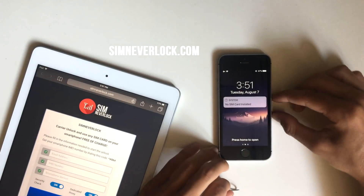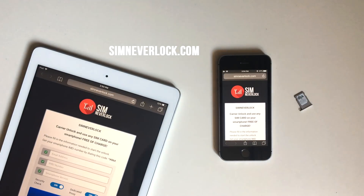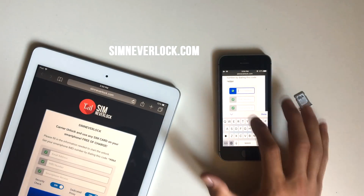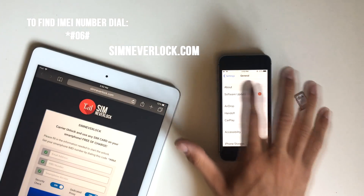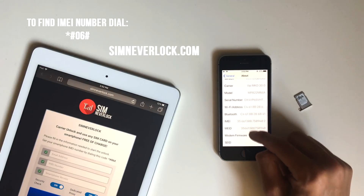To begin, remove the SIM card and open up the website. Fill in the required info which is your email address, your IMEI number and your phone model. To find the IMEI number, open the settings tab and go to About. Scroll down until you see the IMEI. You can also find the IMEI number of your device by dialing star hash zero six hash.